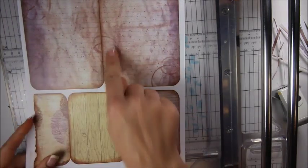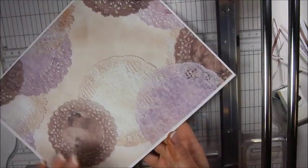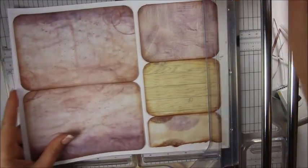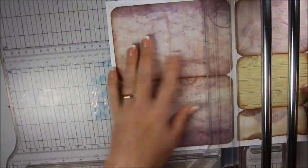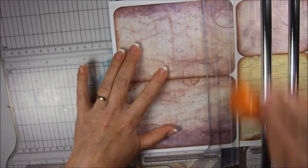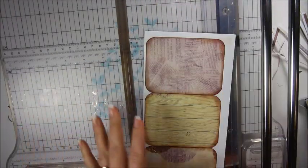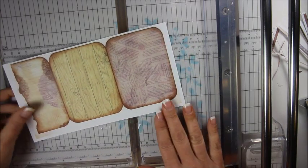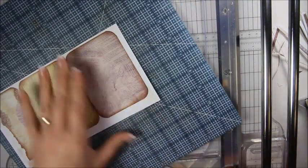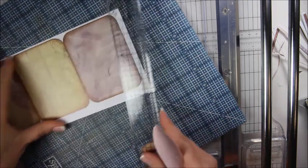This next one is the same thing — it's been printed double-sided. You just trim it, score it, fold it, and trim all the edges. And then this one back here is a cute little pocket page. I'm not going to do this one on camera — you just score it, fold it, and trim it.